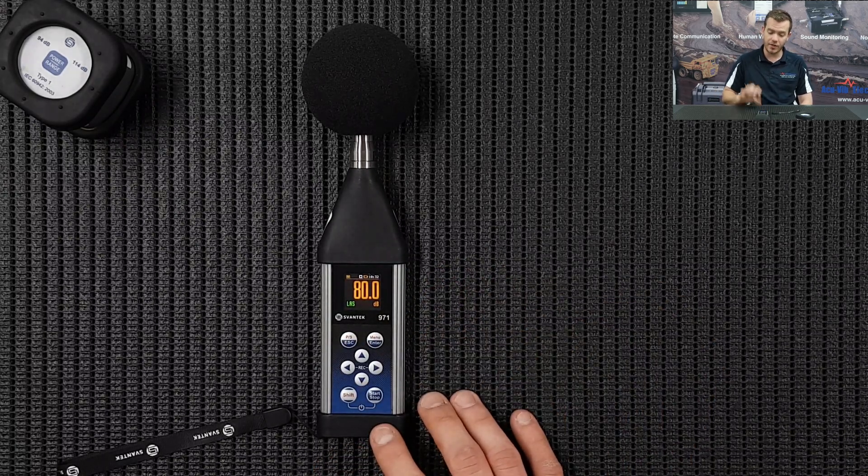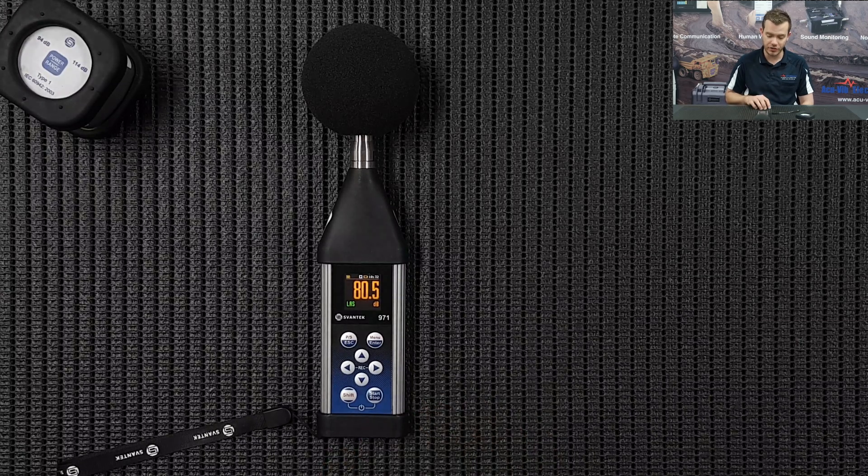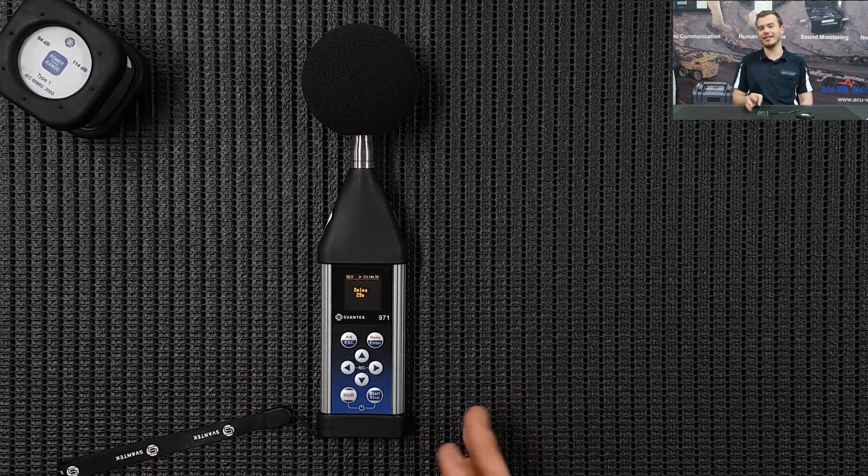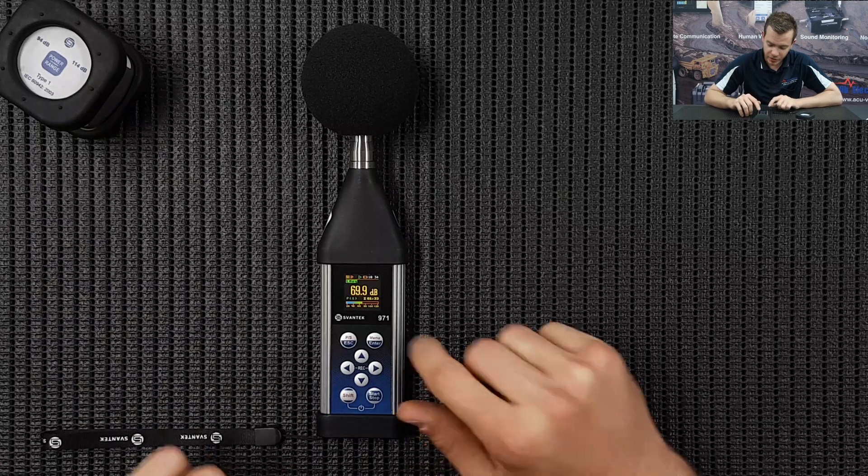Now that we know the instrument is set up for our measurement and we've done our calibration - that's going to go on the header info - we're just going to press Start. As you can see there's the 30 second delay, so we're just going to wait for that to count down, and then I'm going to show you how the displays look when it's running.